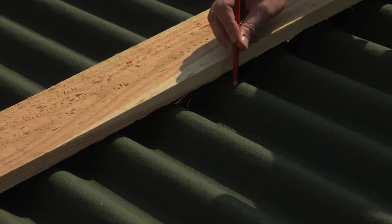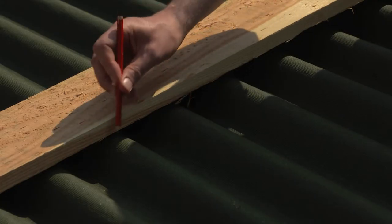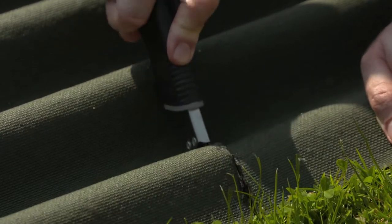Don't try sawing it — the tar will catch in the teeth. Instead, measure a line down the middle and use a sharp Stanley knife.